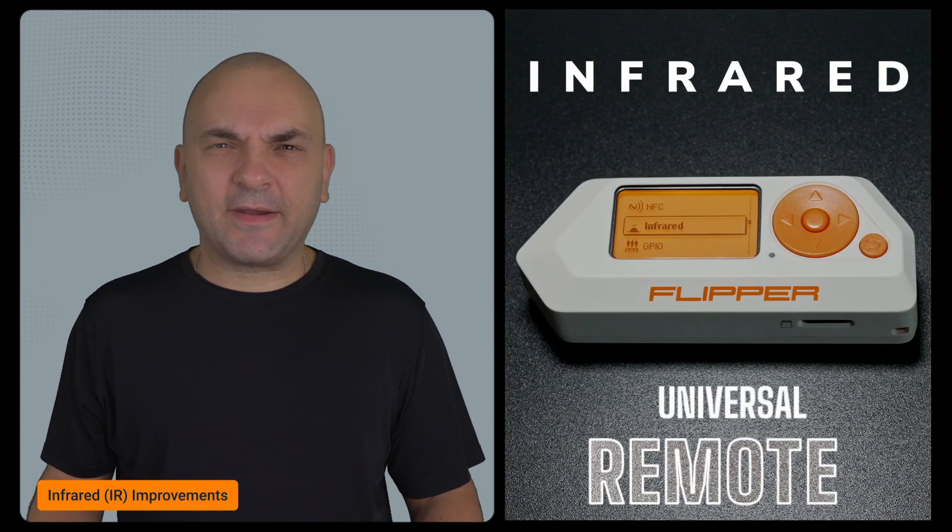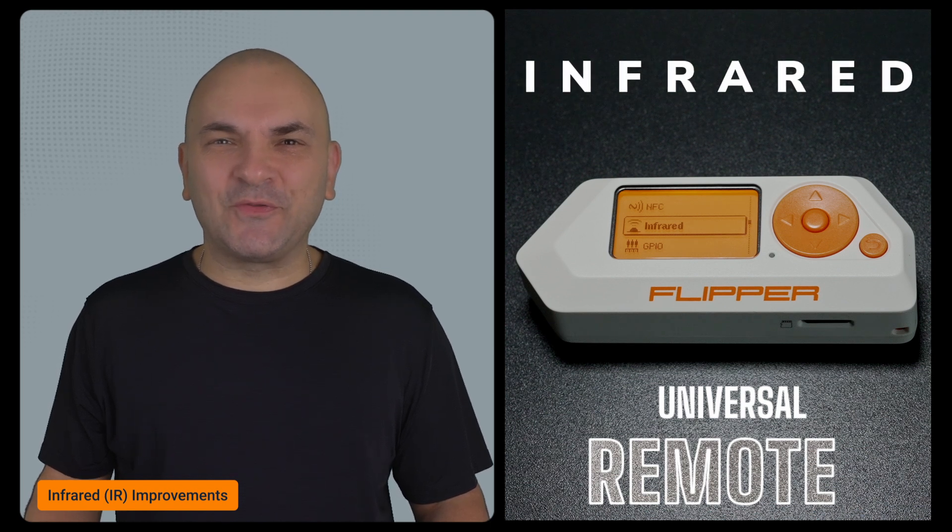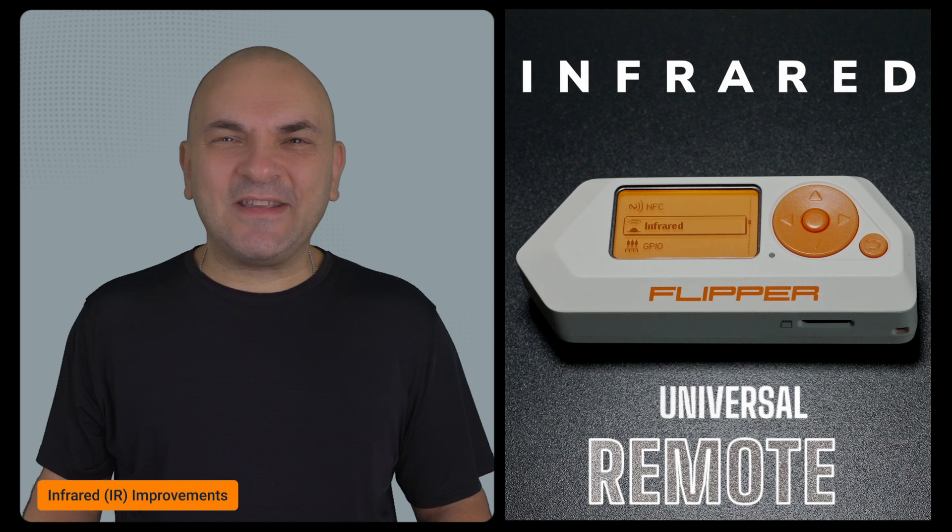Next up is Infrared. As usual, they've added new devices to the universal remote library, so if you love using your Flipper Zero as a remote control, you'll find it supports even more TVs and gadgets.